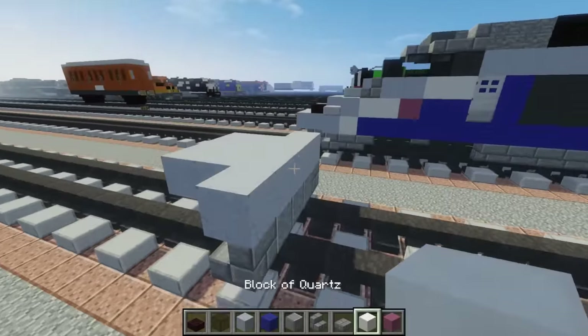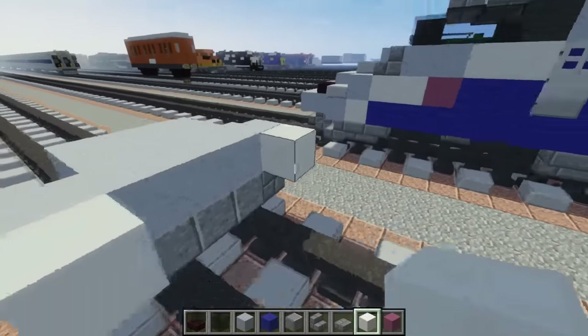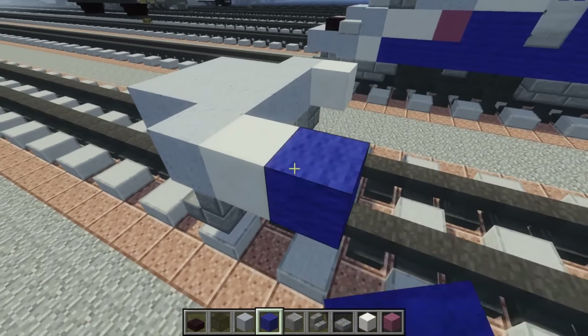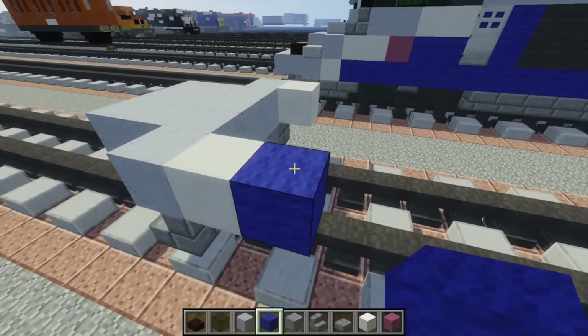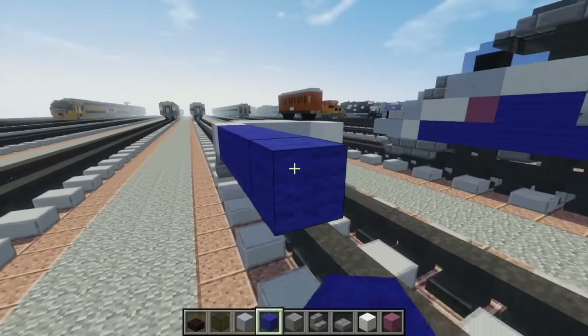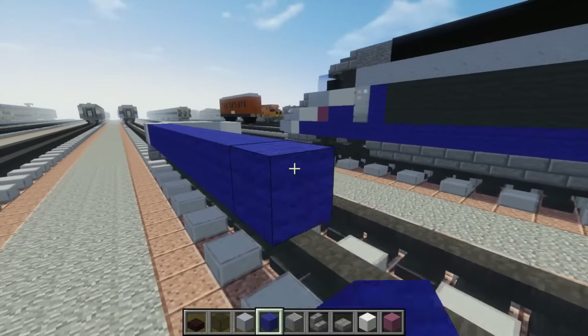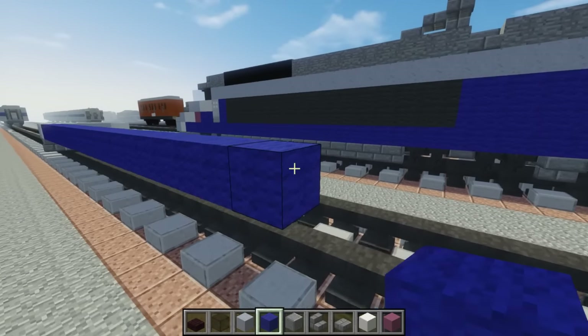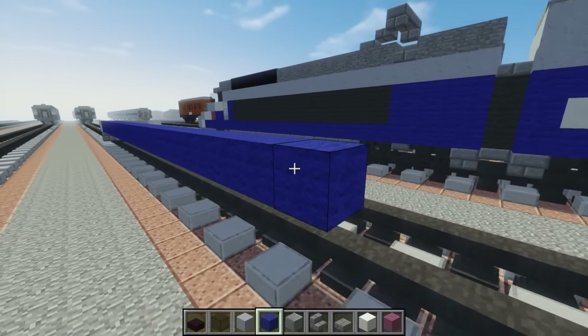Then a block of quartz after that. Then we're going to take blue wool and you want to make this segment 27 blocks long: 1, 2, 3, 4, 5, 6, 7, 8, 9, 10, 11, 12, 13, 14, 15, 16, 17, 18, 19, 20, 21, 22, 23, 24, 25, 26, 27.